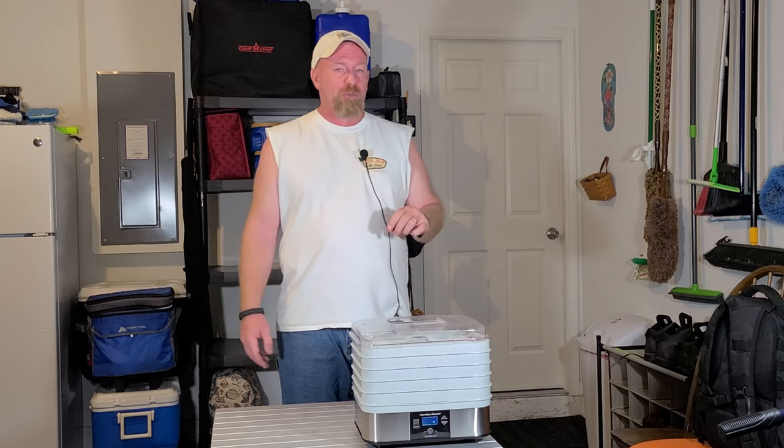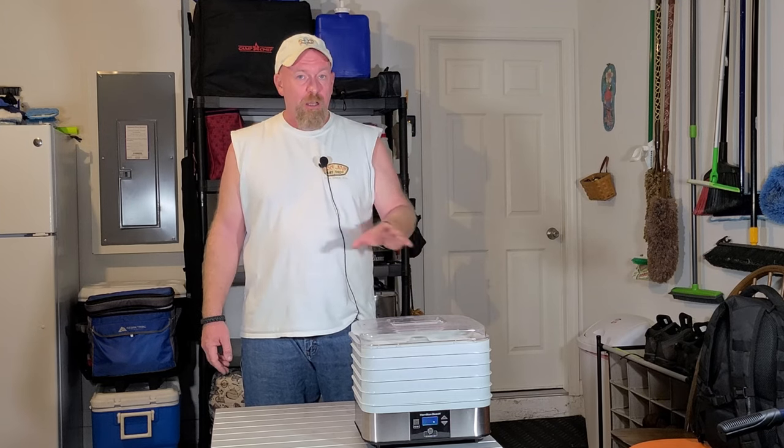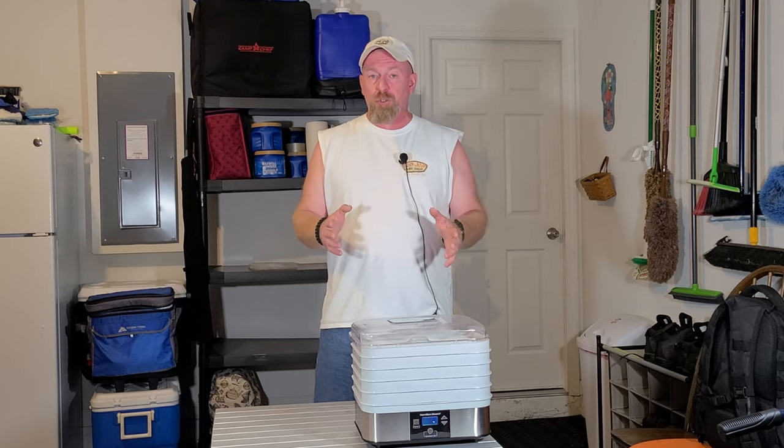You need to make sure that you know how long to dehydrate and what temperature to dehydrate at. Depending on the products that you are dehydrating — from your meats to your vegetables and all those different types of stuff — you can do it, you just have to know how to do it.